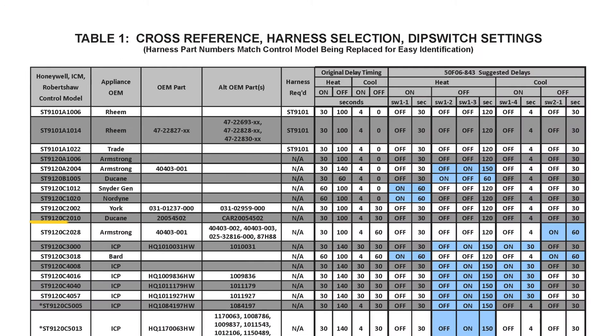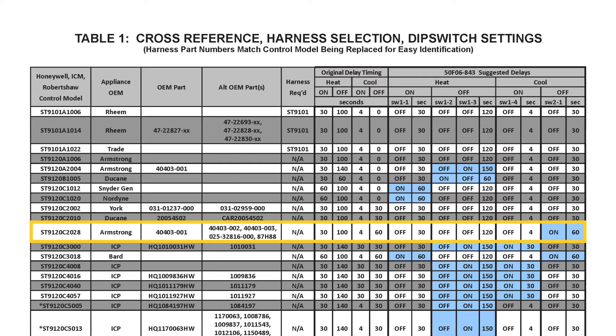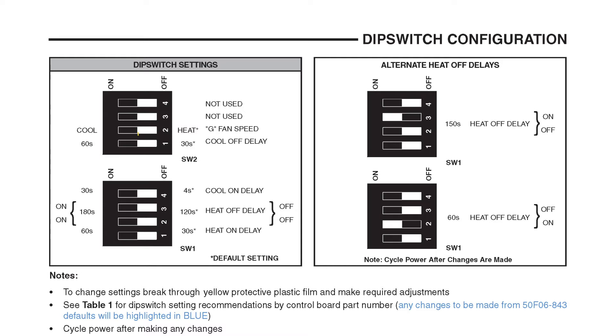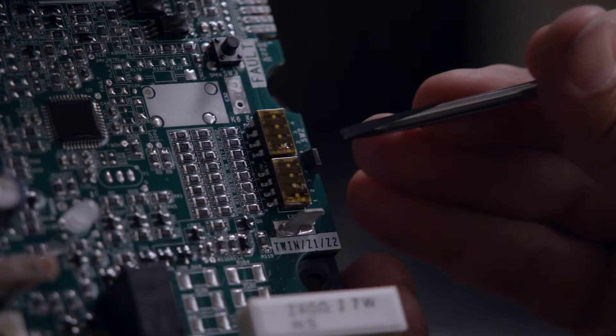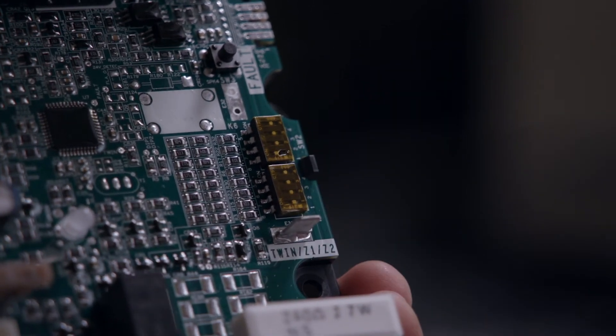Check the cross-reference, harness selection, and dip switch settings table in the instructions. For this model, no harness is required. Any changes to the default dip switch settings will be highlighted in blue. For this model, changing the cool-off delay is suggested. Refer to the table for proper setting instructions. SW2 Switch 1 can be moved to the on position by pushing through the yellow plastic film to achieve a 60-second cool-off delay.